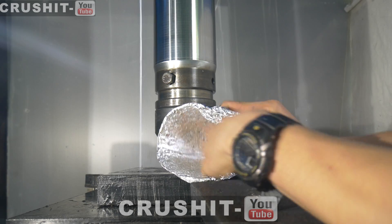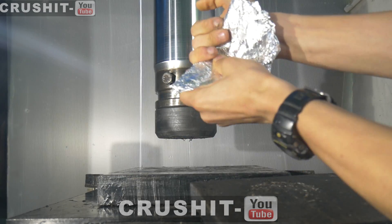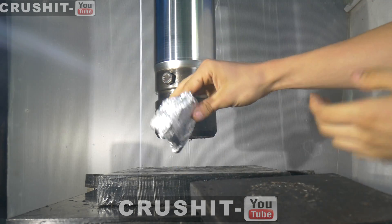Let's fold it again. And again. And again. Now let's crush it.